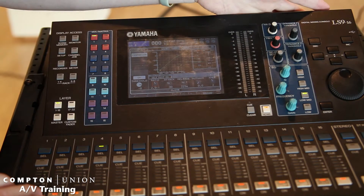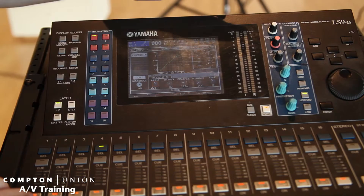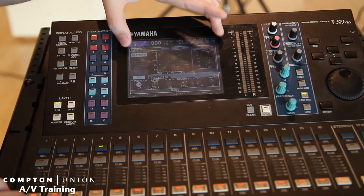So like we said before, if you press the dynamic button, everything will pop up here — everything will pop up that you want.